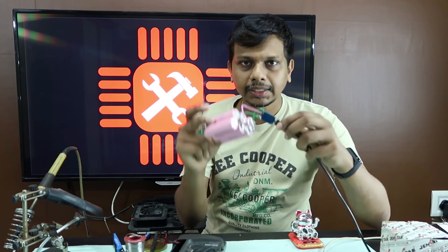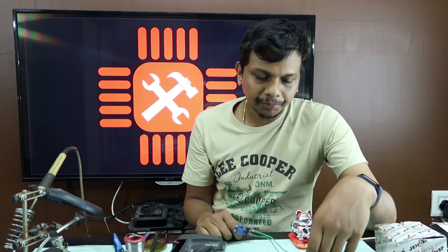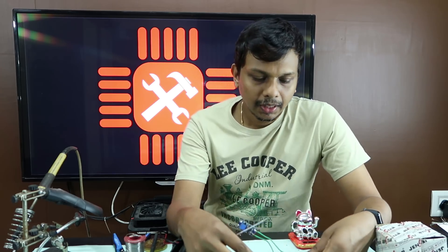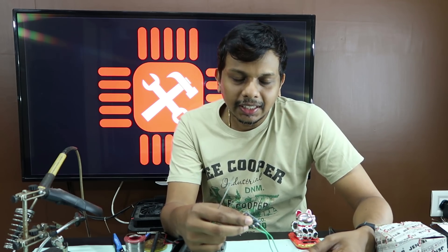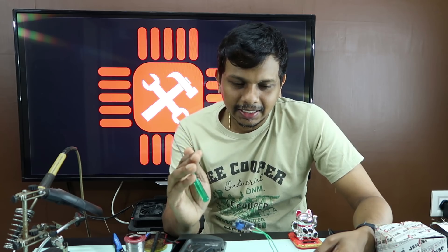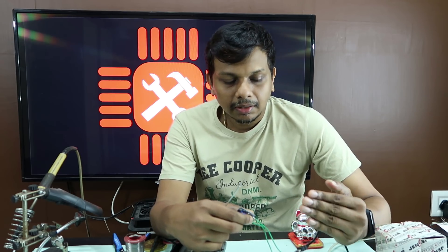Let me tell you what the main issue is. We have a charger board — what is the charger board? We have a battery charger and we have a protection circuit. We have a charger in the power supply of the battery.